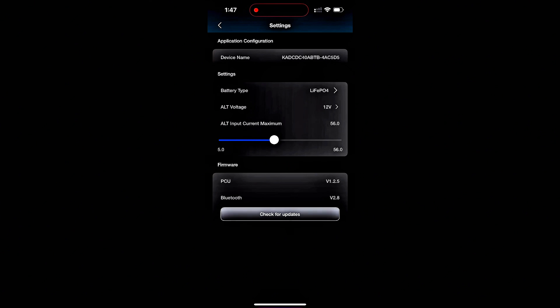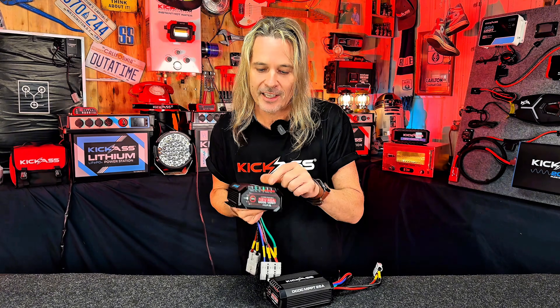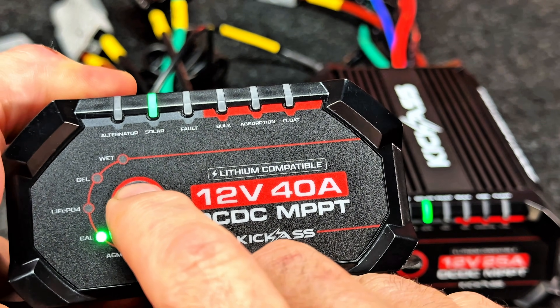And there you go. So if you're not into phones or Bluetooth, don't panic. We've still got your display status there, as well as being able to change the battery types with the front button. We've still got you covered.